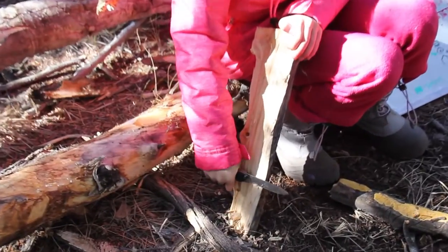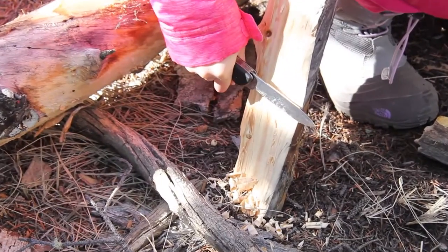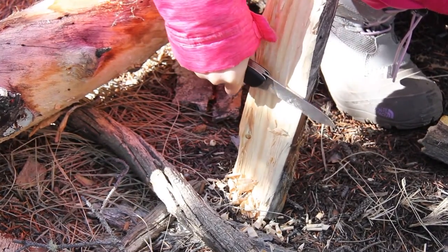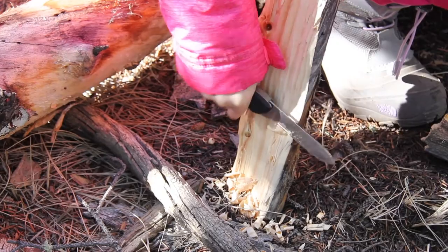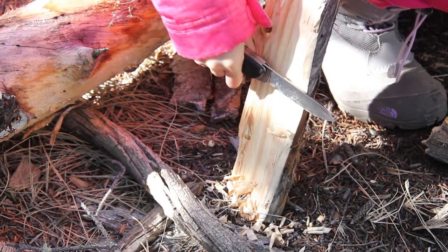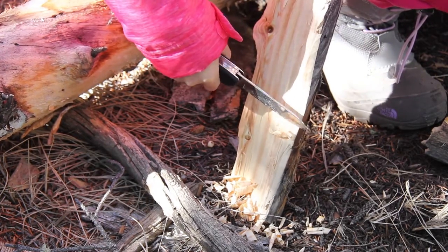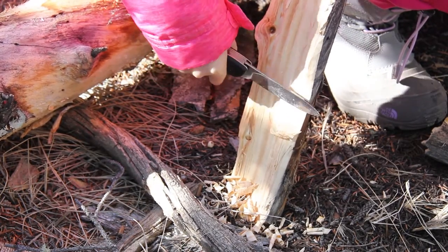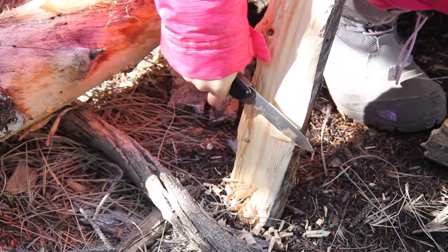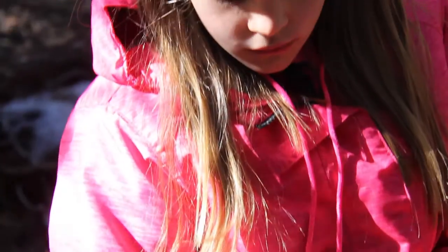Let's see if I can zoom in to see if you can create some feather sticks - some little feathers there. Good job! Good job, Kyla!